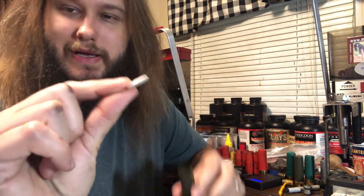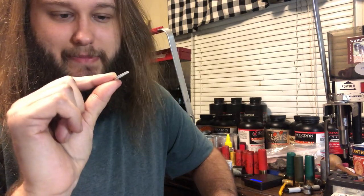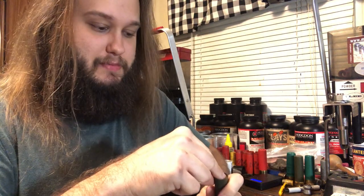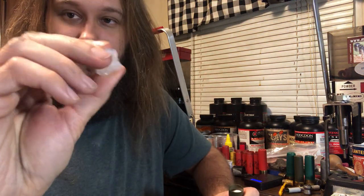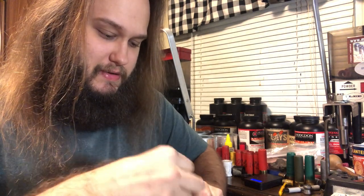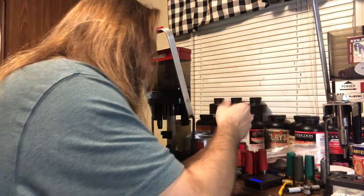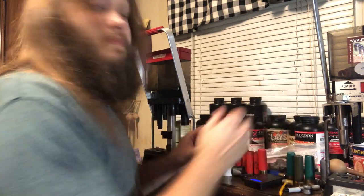On top of that 43 grains of Little Gun, we're using a NC-12 — or this one might actually be the 12 gauge overshot card — but it's .070 thousandths thick. We need that to seal the powder because these flex seal wads are a little bit loose fitting in these hull holes. Thank you Matt for the overshot cards and flex seals. That's now down in place — that's definitely got it.